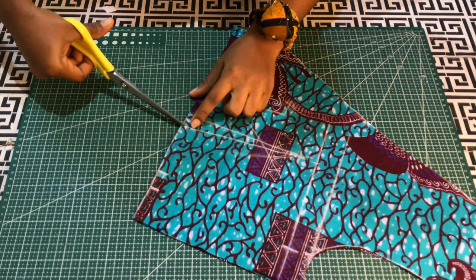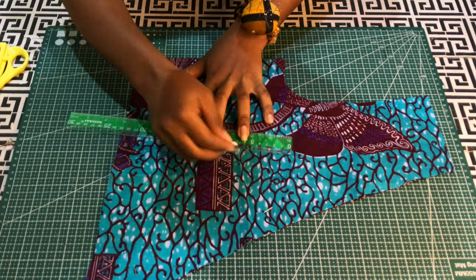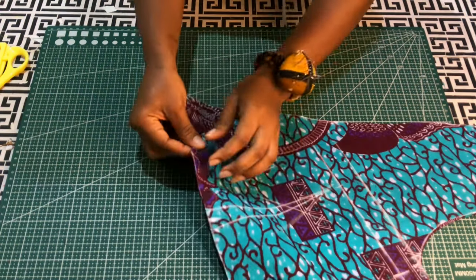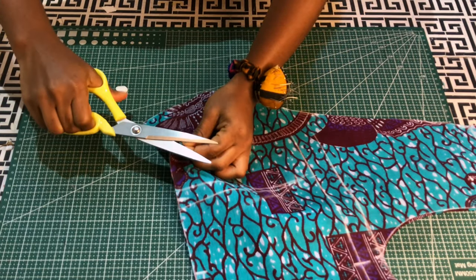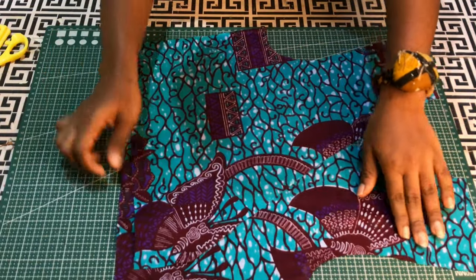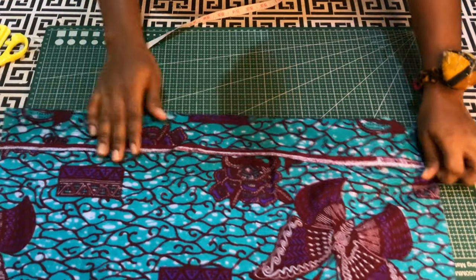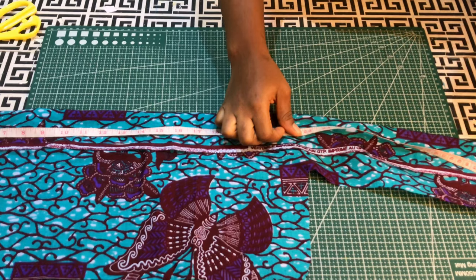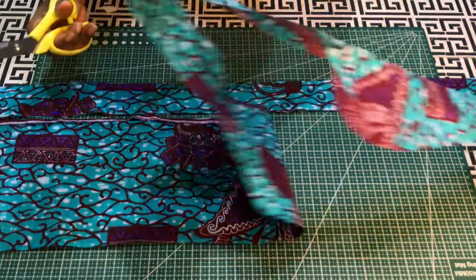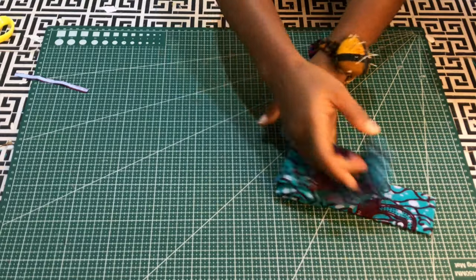I'll transfer the dart legs to the other side of the front. The center mark done earlier will be transferred to the second piece. I'll use this to cut the lining, and also use the back piece to cut the back lining. Now let's cut the belt — add half an inch to the desired width when unfolded. For the belt length, add at least 15 to 20 inches to half of your waist measurement.